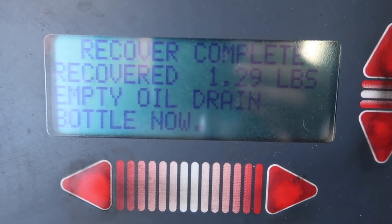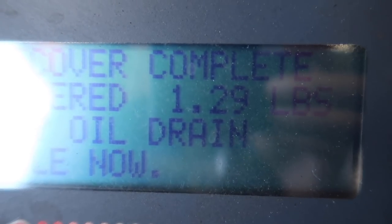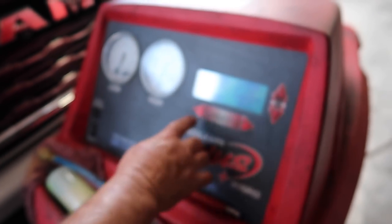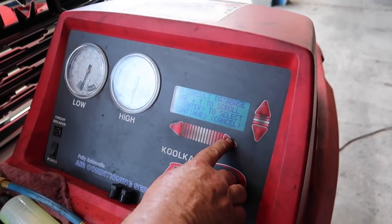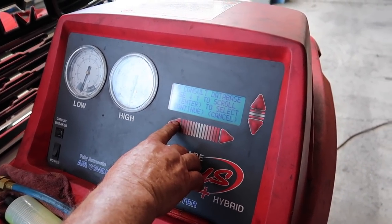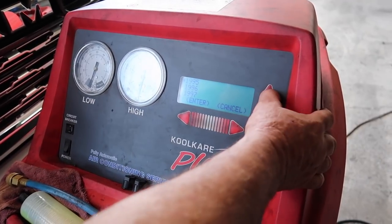Recovery complete — it has recovered 1.29 pounds. It's supposed to hold more, so it is about 0.2 pounds low. I don't know if 0.2 is going to make a big difference, but we're going to put the proper amount back in and see if we get better cooling.